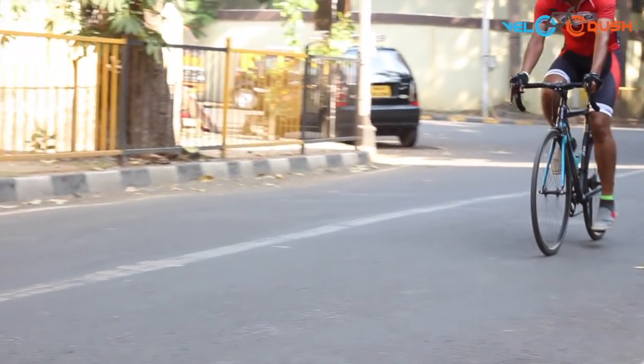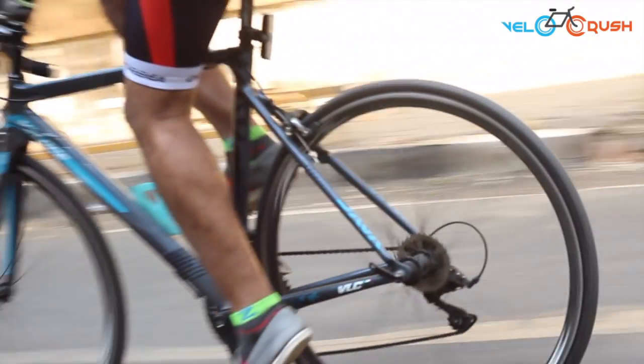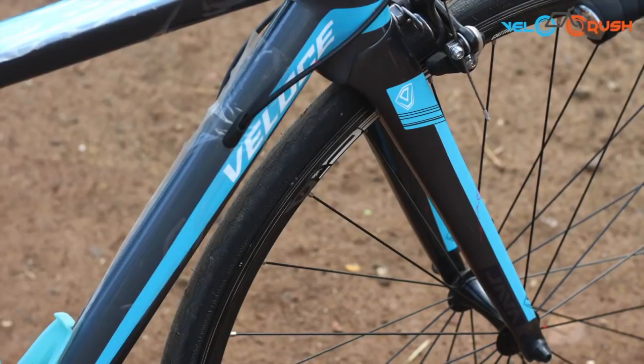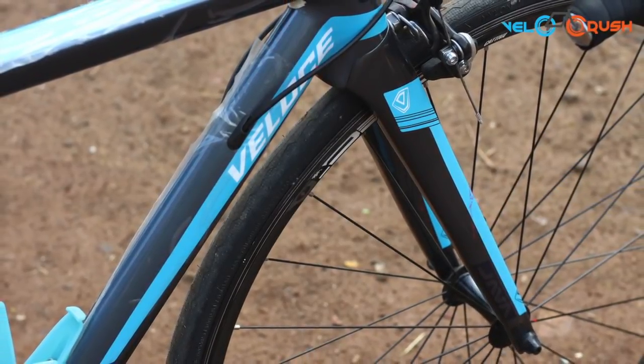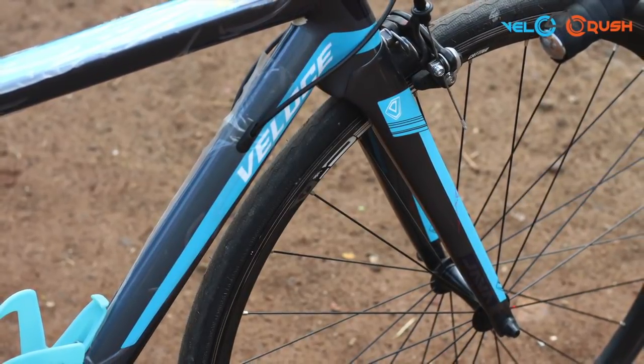If you're looking for an entry-level road bike that doesn't compromise much on quality and is available at a lower price point, the Veloce 2 is what you should be looking at. In spite of being a lesser-known bike brand in the market, the bike does everything that any other road bike would do in the same price point.